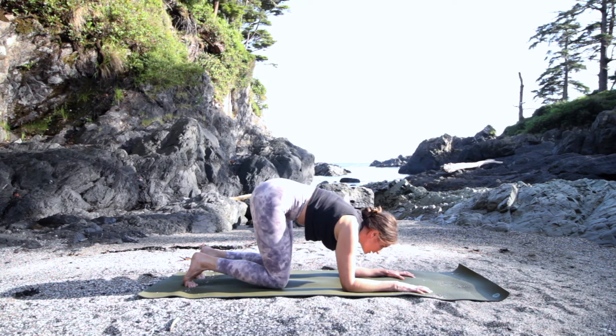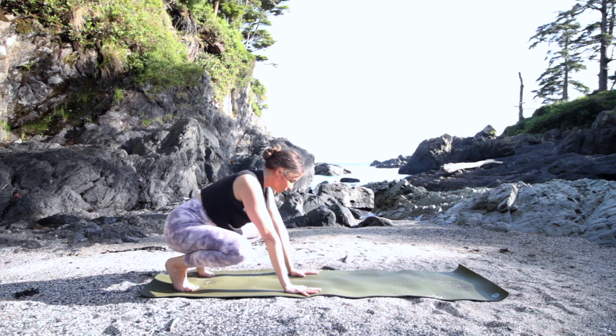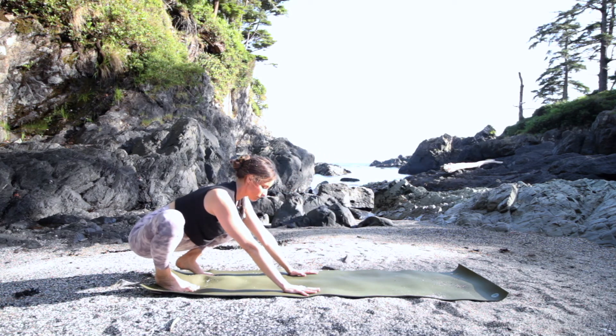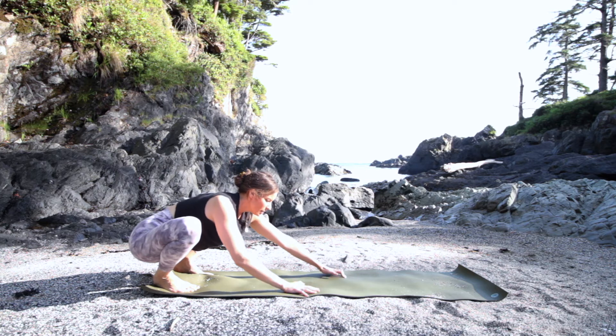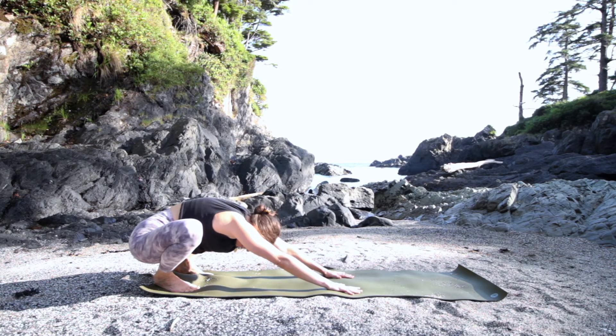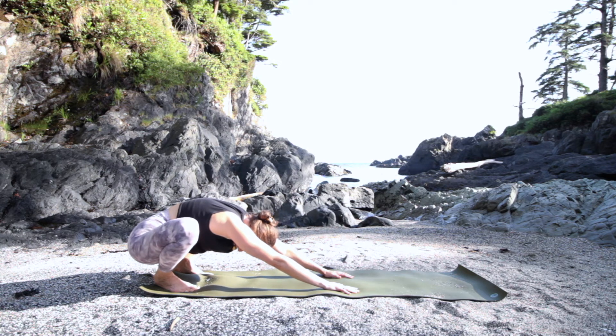Let your knees come down, then let your feet go a little wide. Come over your feet into malasana or squat and play here a little bit, letting the hips warm up. You can walk the hands forward and stretch out your back. Let the head dangle, giving yourself a moment of passive stretching. So what we've done is activate our core and get our arms and hands ready for a couple minutes of play.